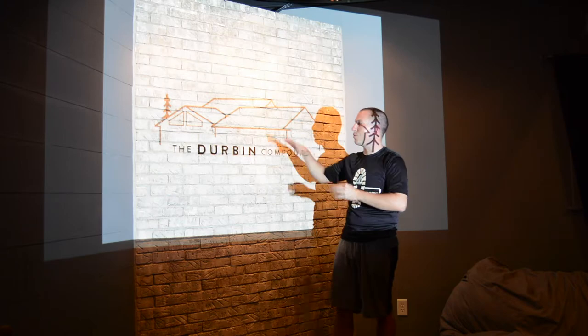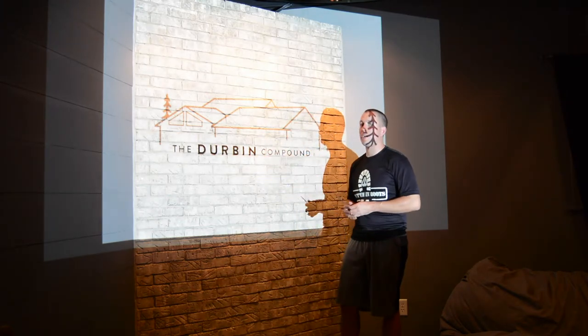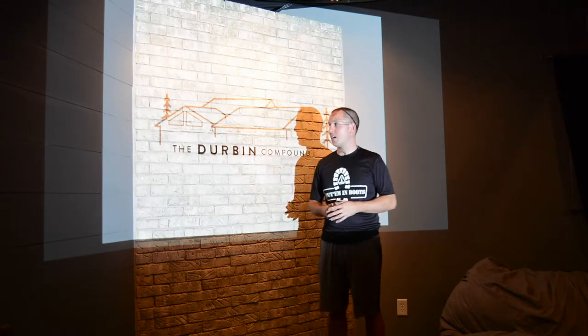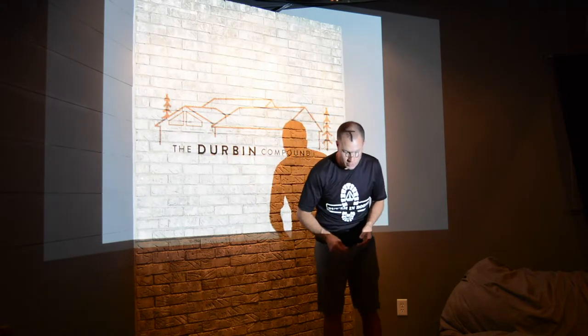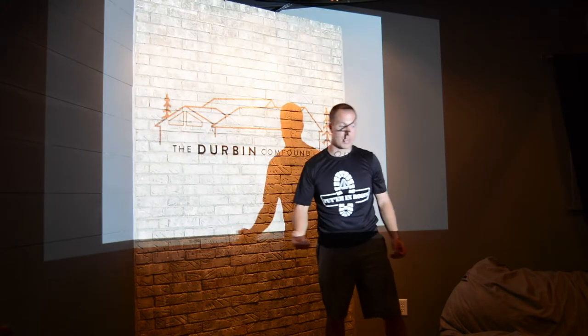Now I can just move my logo, and if it's tweaked a little bit, you're not going to notice it. That's literally how I did it. You can do it on any surface and it'll look great. Let me put the cover back on this projector, because it's bright.